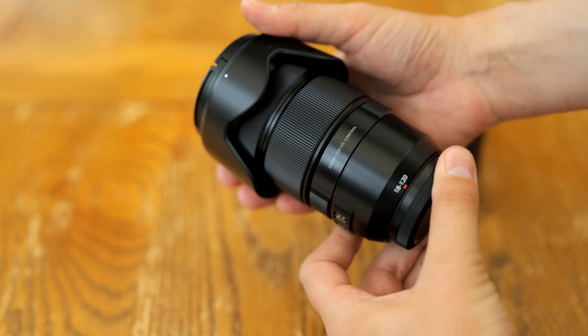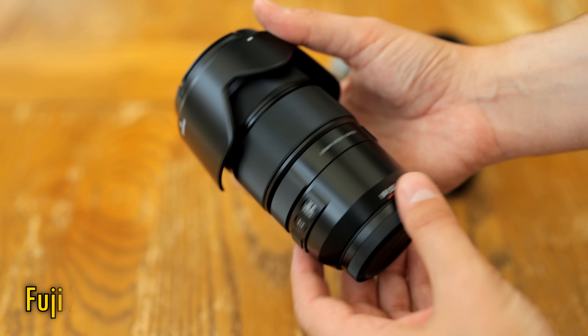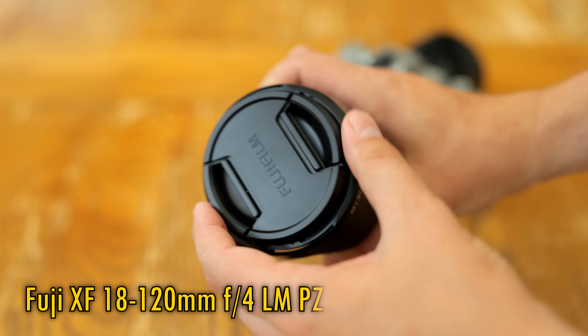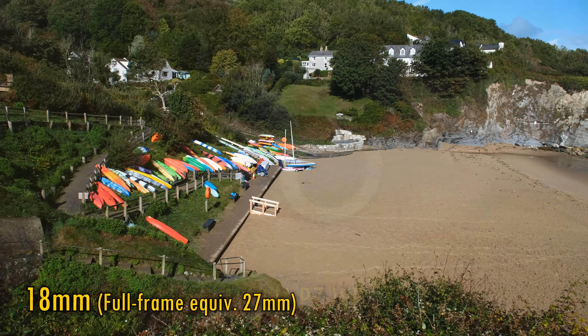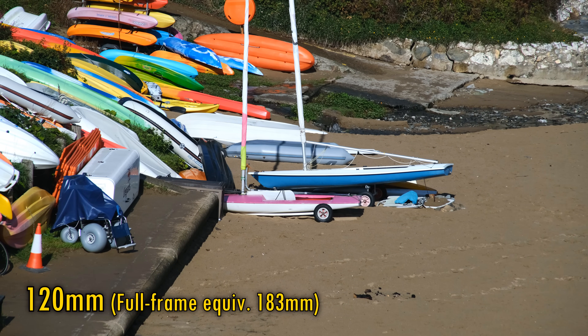Howdy everyone, and today we're checking out quite an interesting new zoom lens from Fuji, their XF 18-120mm f4 LMPZ-WR. What jumps out from that name immediately is the very long zoom range, the full frame equivalent of 27-183mm, combined with a constant maximum aperture of f4.